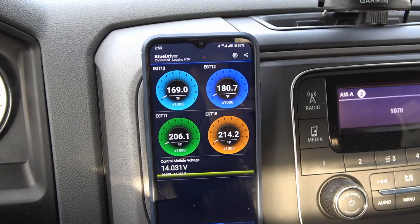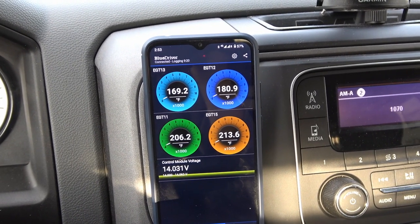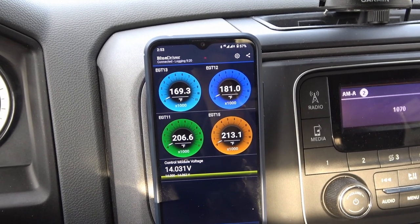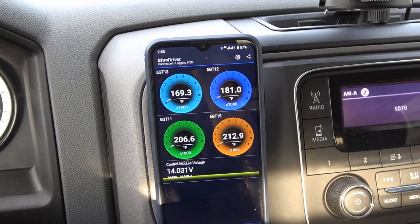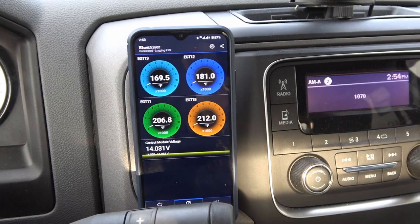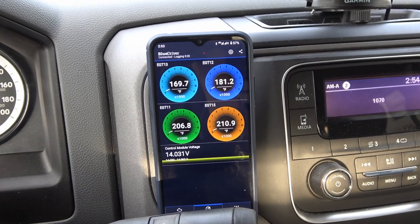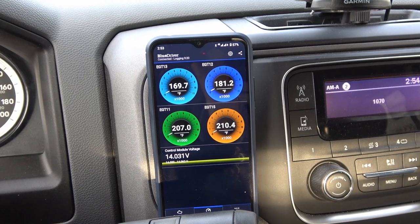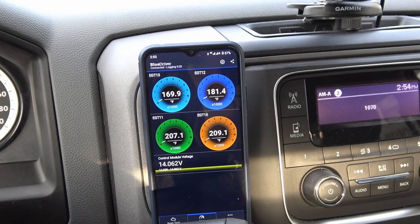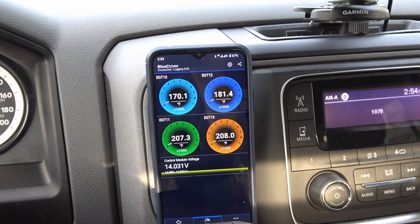I can also sometimes see if it's going to go through a regeneration of the diesel exhaust fluid and all that kind of stuff — all the emissions. It'll kind of tell me if it's doing an active regeneration. That's my actual phone and it's just on a magnetic mount there. Sometimes I'll also put on my battery monitor system, my Trimetric. If I'm actually charging while we're going with my DC to DC charger, I can see what voltages are going on there.